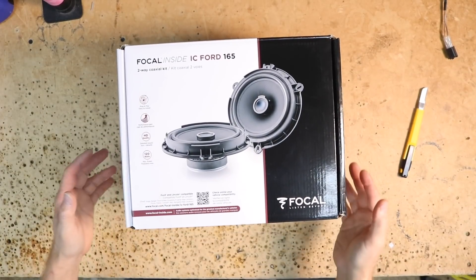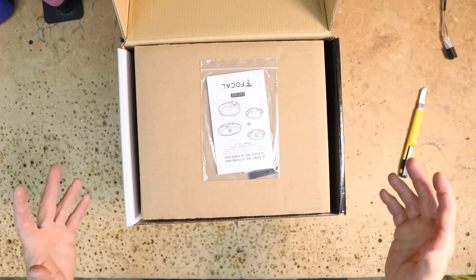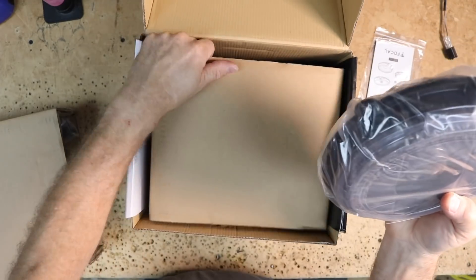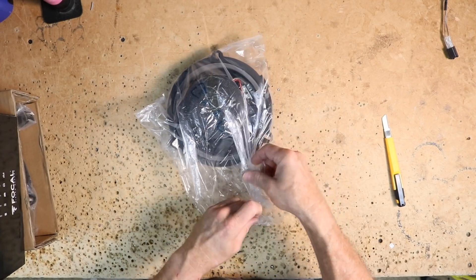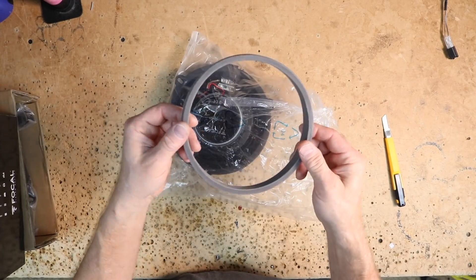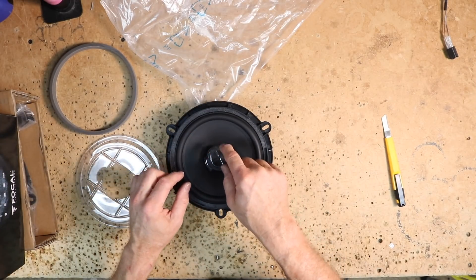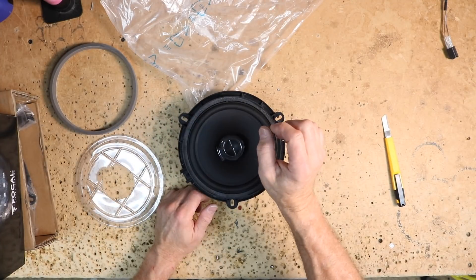For the rear speakers, we're going to be doing the Focal IC Ford 165 plug-and-plays. This is a six and a half inch. On the top, we have those same instructions and same little stickers. It has two boxes inside of it that simply slide out. These are packaged very similar to the six by nines in the front — they have the little piece of foam to cover the magnet and a front piece of foam stuck onto the back of the speaker. There's also a piece of plastic over the mid-bass and one over the tweeter. This one is important: don't remove it until you put the door panel back on, but make sure you remove it.